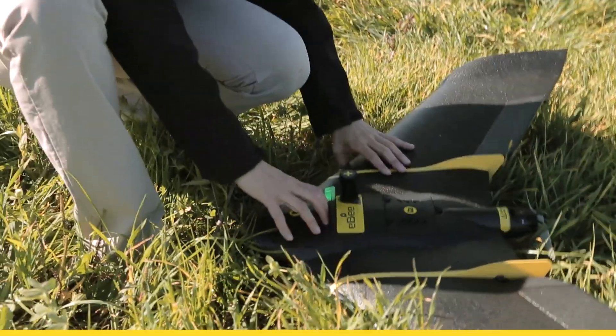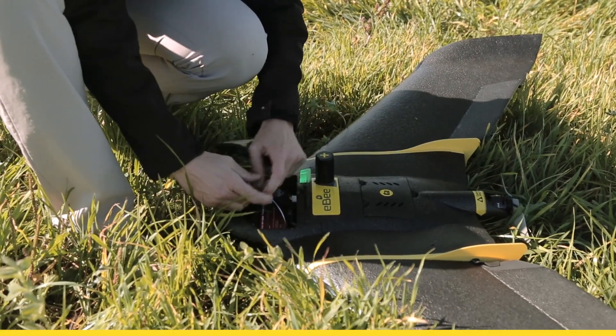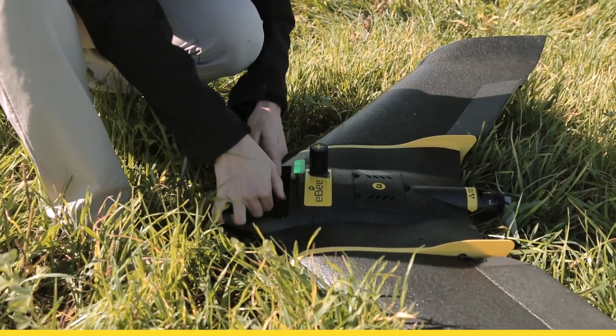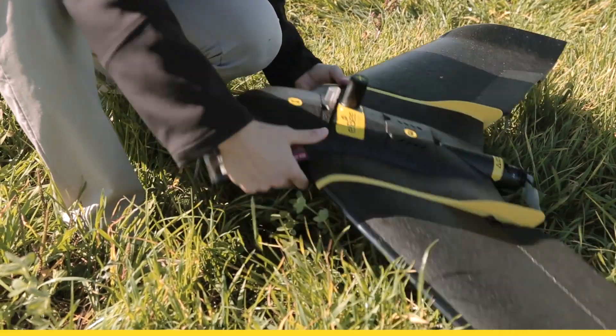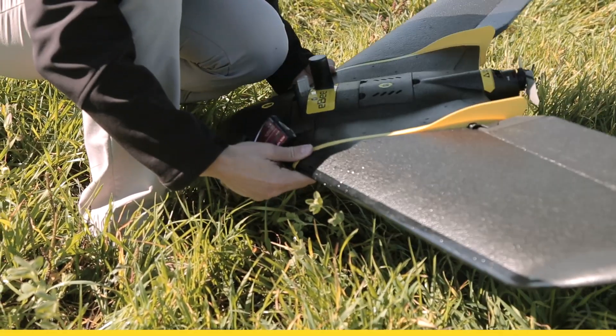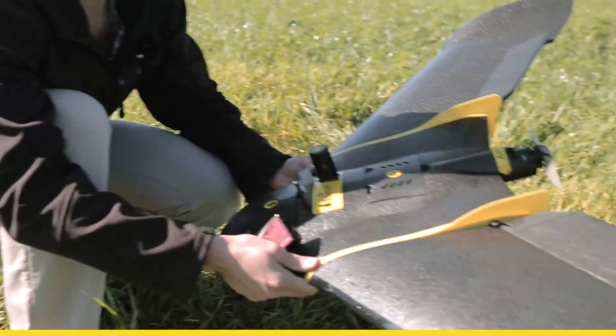Once the drone has landed, just go and find it in the field, unplug the battery, and take it back to your ground station, checking if the drone is still in order — nothing blocked or dirty.